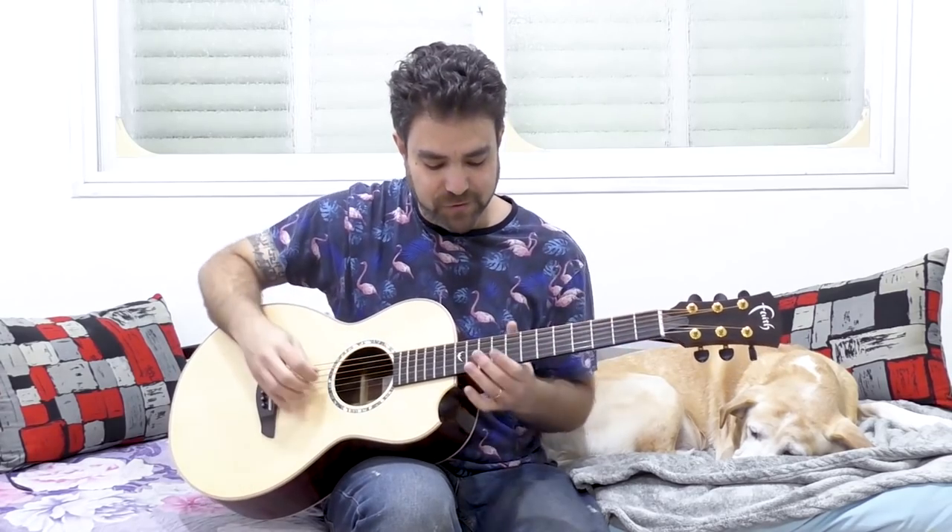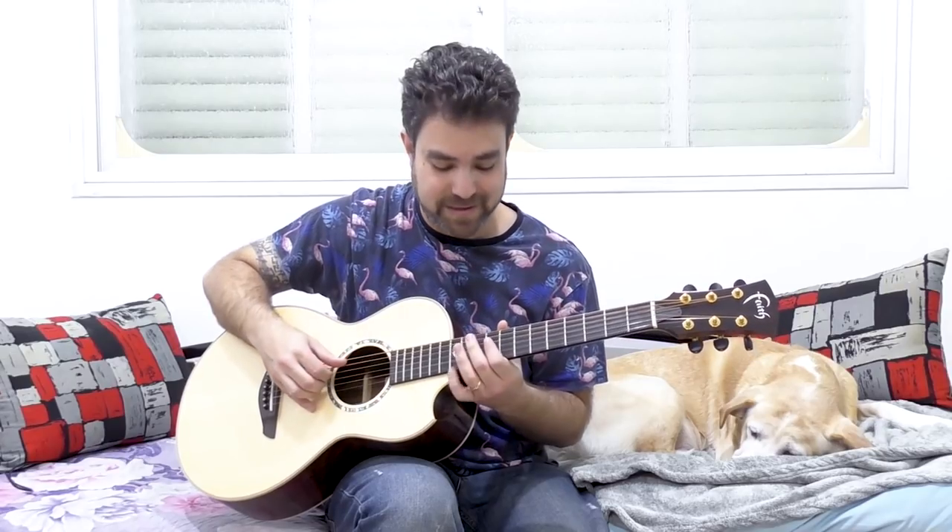Then you can start adding the D string into it. Start with A, do the same thing you just did - just noodle around. Then play the D string as your bass note, and then you can go back to A. Noodle around with D and A as your bass notes. This might take you a while, but I'm showing you the process. Once you get used to the scale, everything becomes a lot easier. Keep the bar for the general harmony.